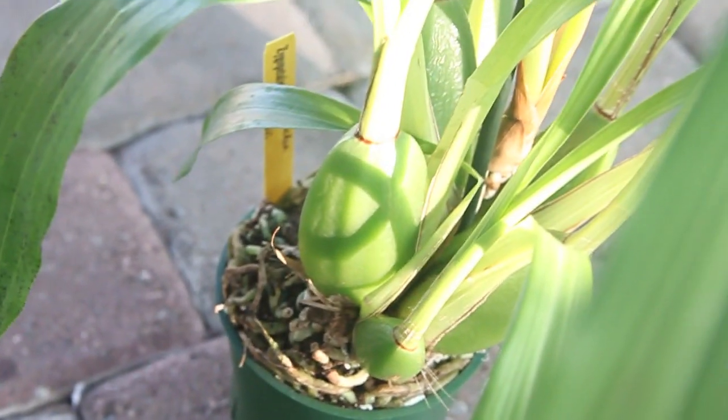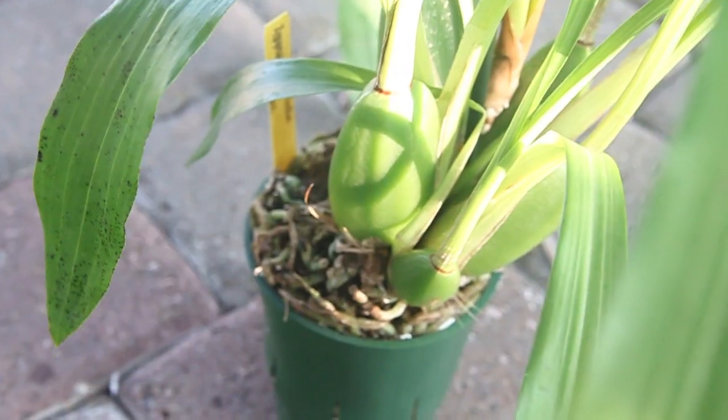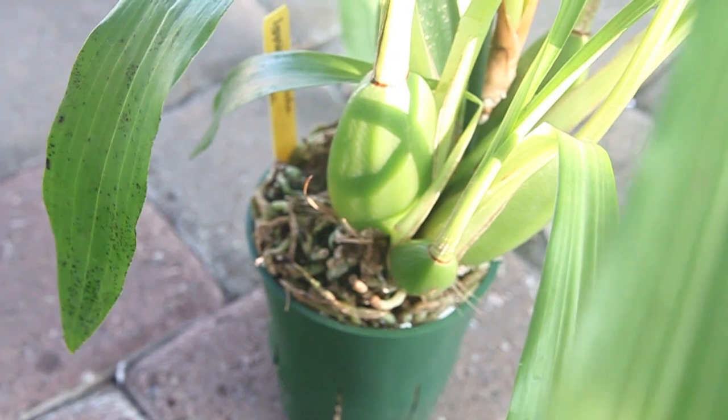That's pretty much all for my orchid haul. If you guys would like to see more videos like this, please subscribe, and I will see you on the next video. Bye.